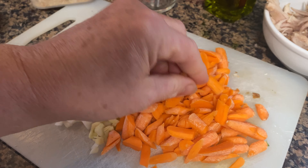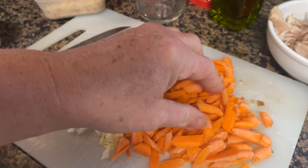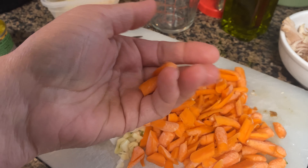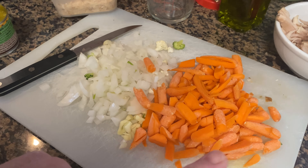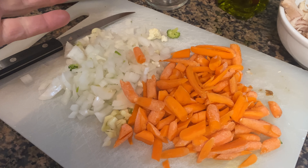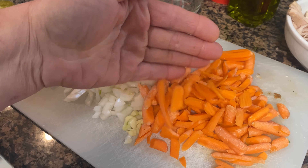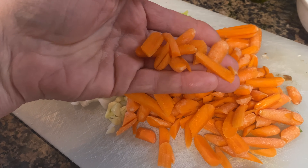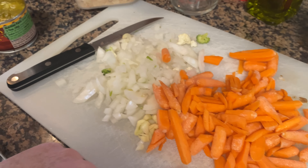I got this giant pack of vegetables — it was a really good deal, like five bucks at Sam's. You get carrots, broccoli, and cauliflower in the bag. It's fresh in the produce section and we've been eating off of it all week, so I'm going to use some of the carrots, kind of slivered, in the soup.